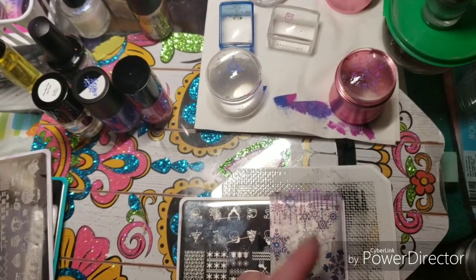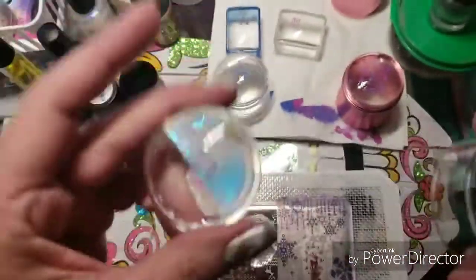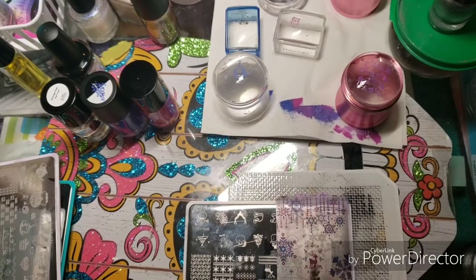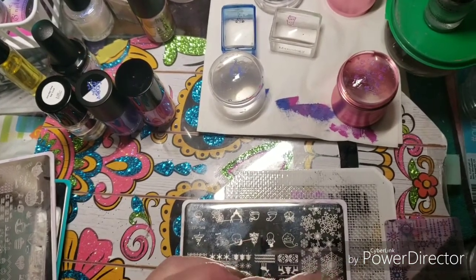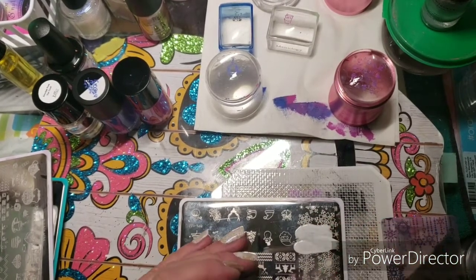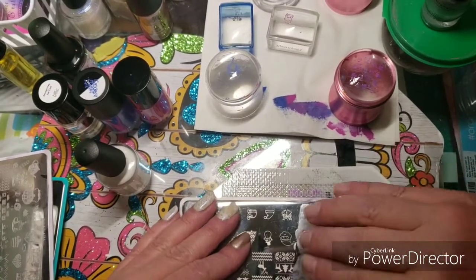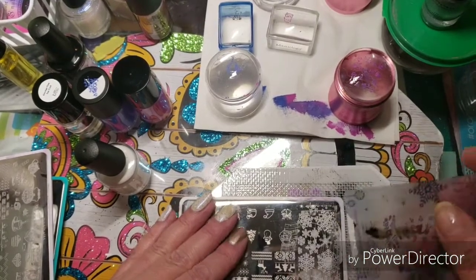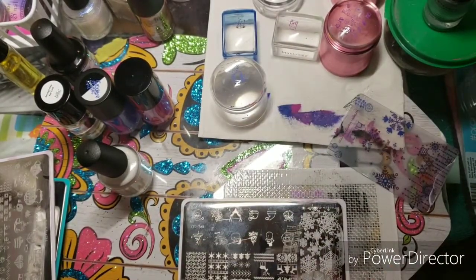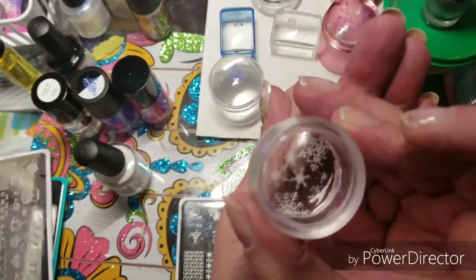That tiny scraper came from this stamper that I ordered in one of my bags. Are we ready to go? I am going to just pick up the design and scrape it. This plate needs to be scraped a little bit — go both directions. And pick this up and put it on my finger.